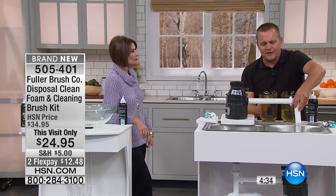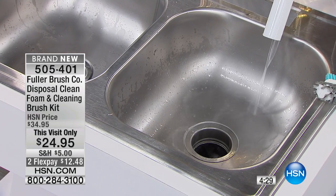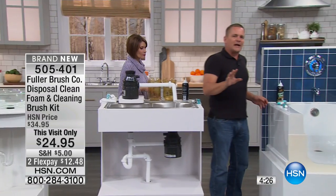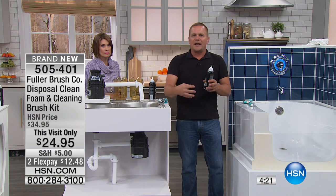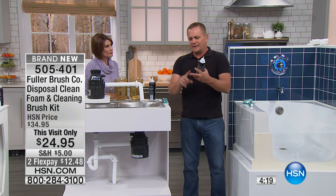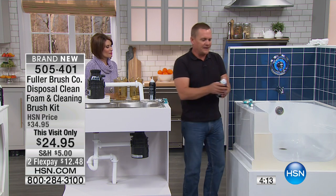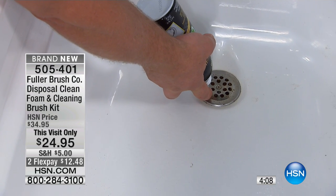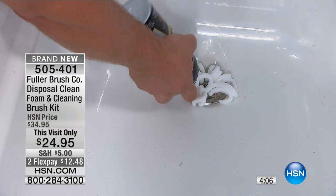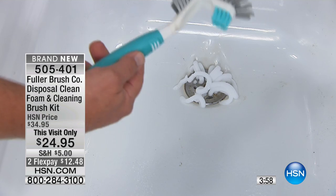Use hot water too, because hot water activates the limonene. You'll want to use hot water when you rinse. Think about this — every sink in your house has a drain, and those drains end up with hair, dirt, debris, everything that comes off you in the shower. With the special nozzle on this can, it allows you to dispense it into any drain in your house. Let that set for a couple of seconds.